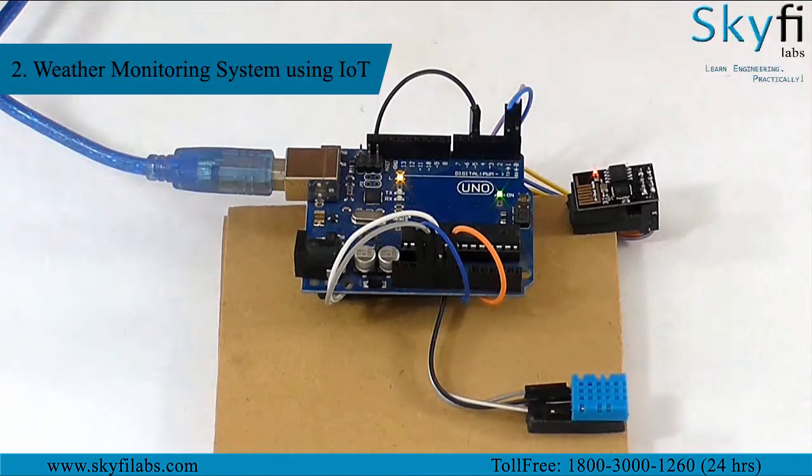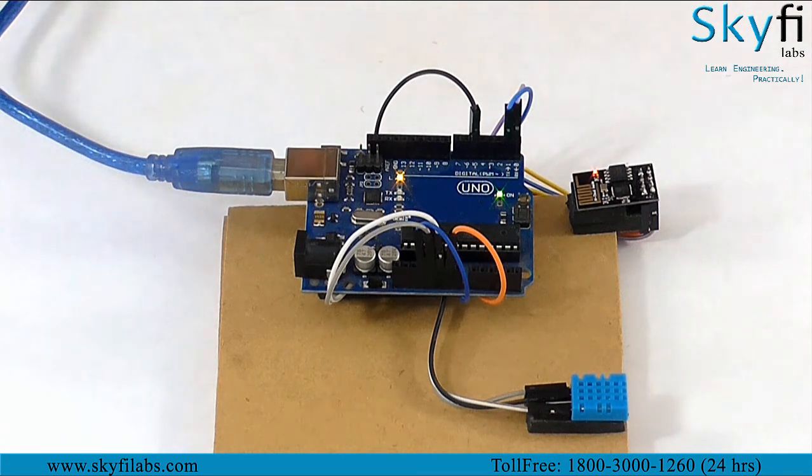As a part of the course for IoT based weather monitoring system you will use a DHT sensor to collect data on humidity and temperature of a place and send it to Arduino.